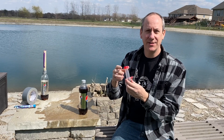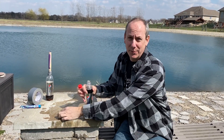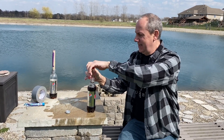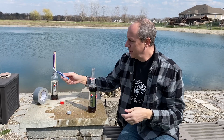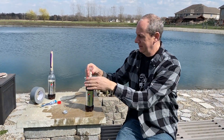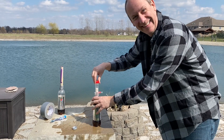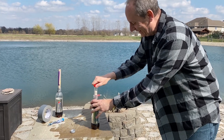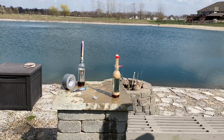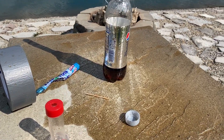Yes! This is a geyser tube you can find from Steve Spangler at stevespangler.com, and it will work a lot better than the ones we made — but the ones we made were free. The Diet Coke doesn't have the sugar in it that a normal soda has, so that's why this won't be all sticky. That's the good news.